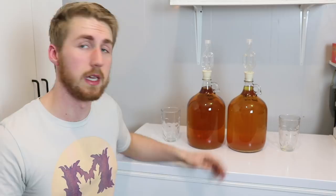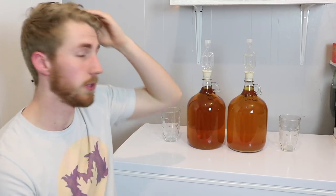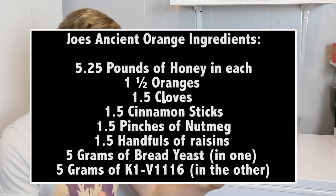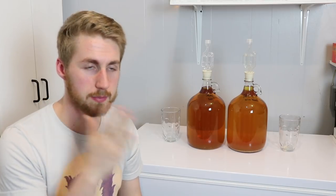Hey, this is Man-Made Mead. I have a quick update video on the Joe's Ancient Orange mead. Just to remind you, the Joe's Ancient Orange normally calls for bread yeast, but I decided I wanted to try both bread yeast and wine yeast. So I made one big pot of must and split all my ingredients in half.